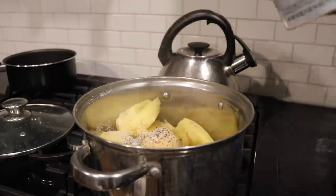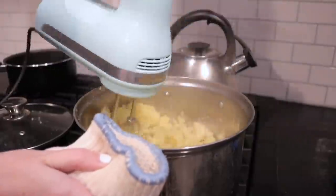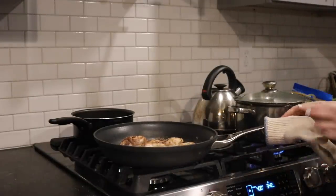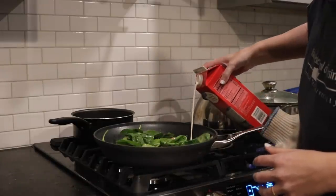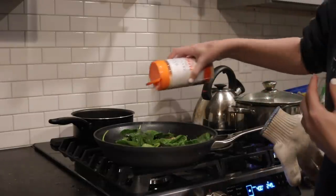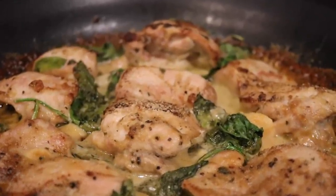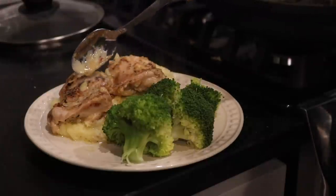While the chicken is cooking, I finish up the mashed potatoes — salt, pepper, garlic powder, butter, and milk, nothing crazy, just basic mashed potatoes so the flavor really comes from the chicken. About halfway through cooking, I take the chicken out and add a leafy green — I usually use spinach, but you can use kale or whatever you have. Then I add a bit more heavy whipping cream and sprinkle a bit more parmesan, then back in the oven to finish.